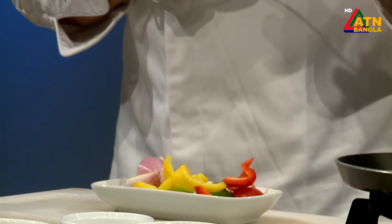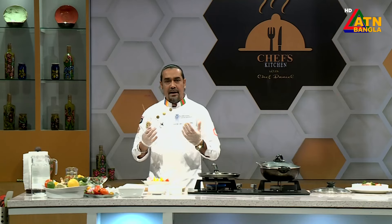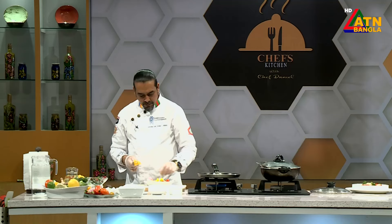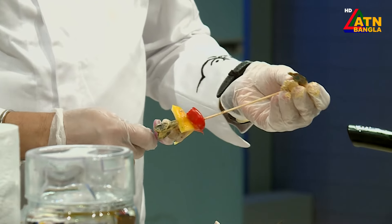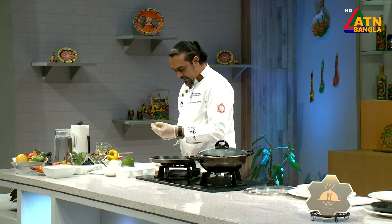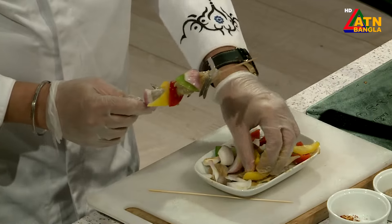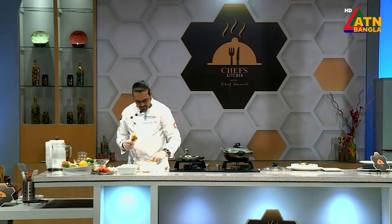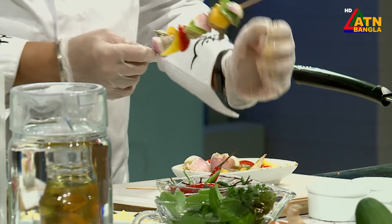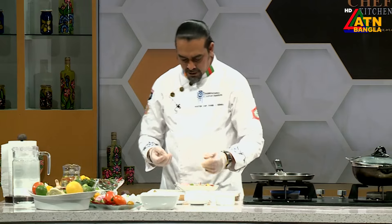We are going to use bamboo sticks. We will thread on the chicken and the onion. We will add some shrimp, prawns. We will add some yellow capsicum, we will add some red capsicum, we will add a prawn. We will add some green capsicum. Then again onion, again prawn. I'm going to add yellow capsicum, green capsicum — I'm going to add a colorful shashlik. I'm going to add an onion stopper.